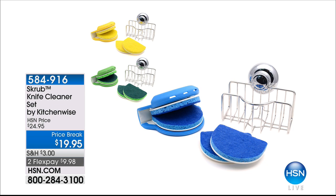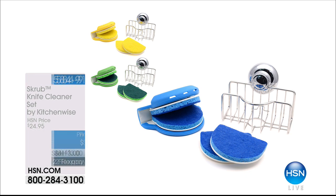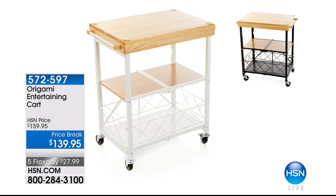We also have our knife cleaner by Kitchen Wise — it attaches via suction cup to the back of any stainless steel sink. It goes around the knife with scrubbies on each side; one pull-through and the knife is crystal clean. A great addition, item 584-916, in two flex payments of $9.98. Happy New Year!